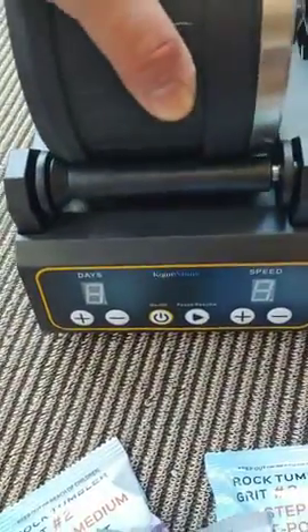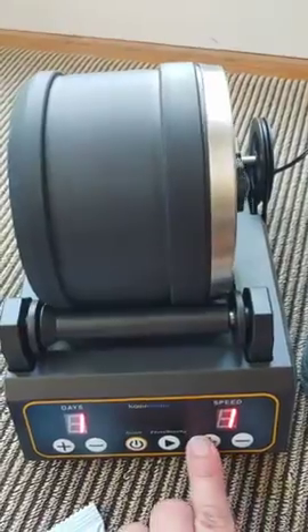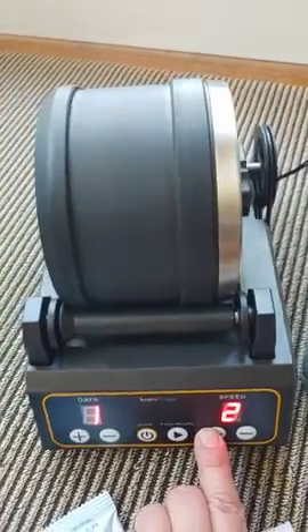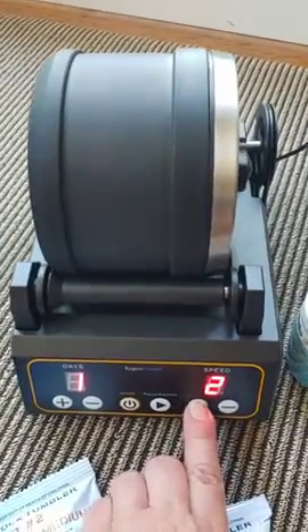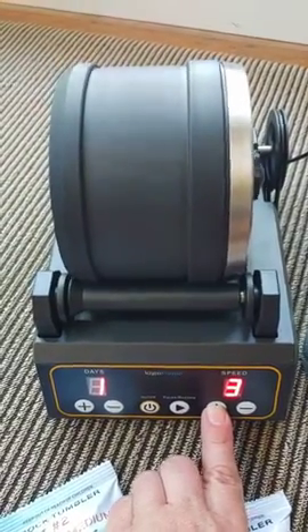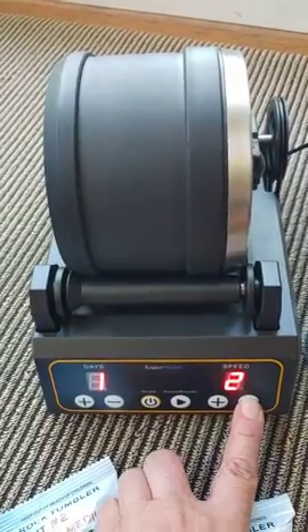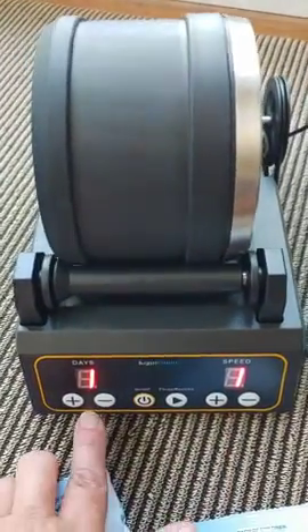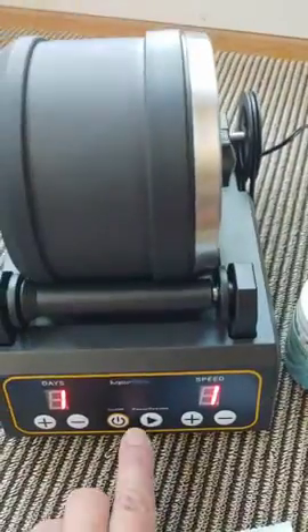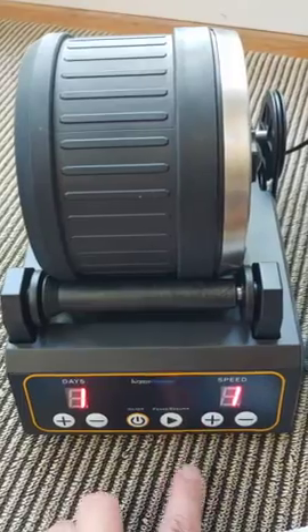So you turn it on and you have different speeds, which is awesome. You can set it for how many days, and you can pause it too, so you don't lose your time.